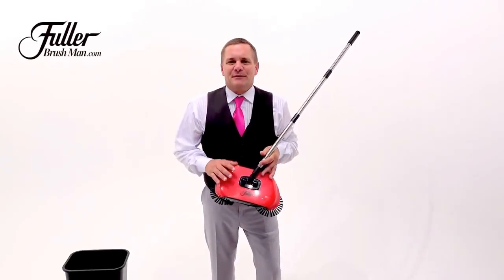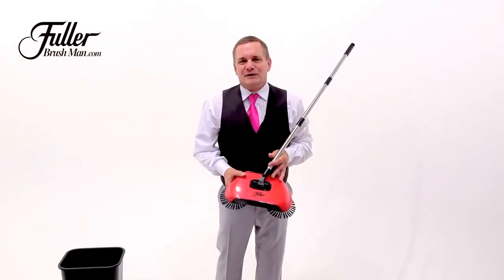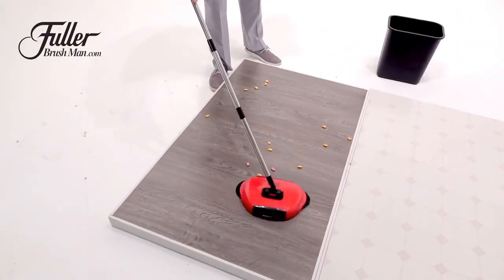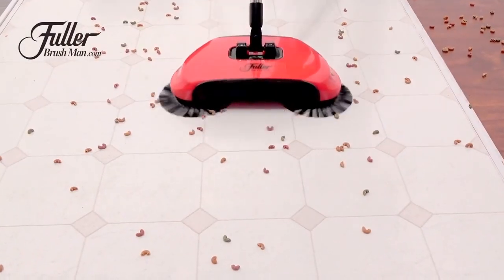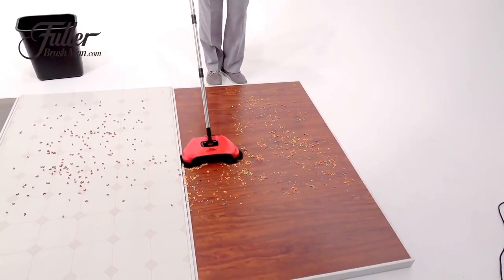Thank you for purchasing your Rotosweep from the Fuller Brush Company. Here are a few tips and tricks that will help you get the most out of your Rotosweep. The Rotosweep is a hard floor sweeper, so it works on hardwood, linoleum, tile, any hard floor surface. It's like having a broom and a dustpan all in one.